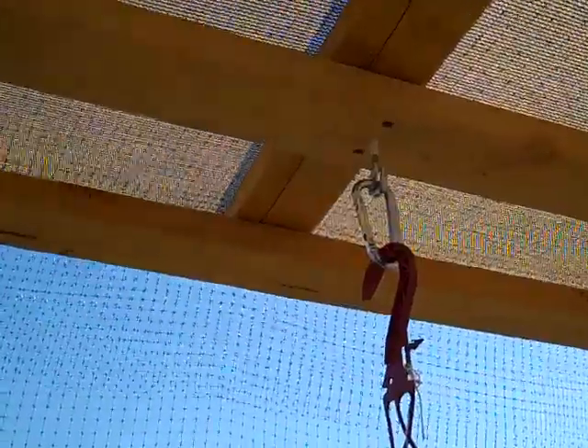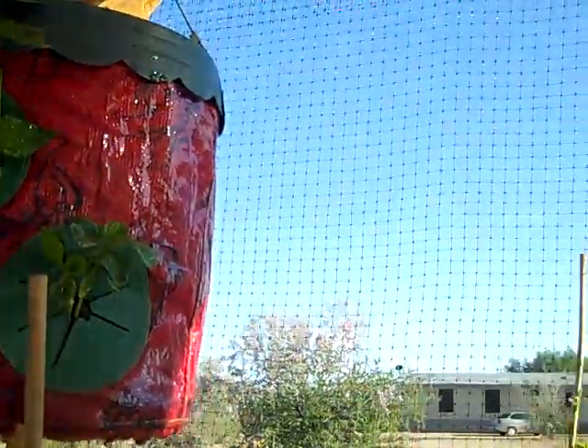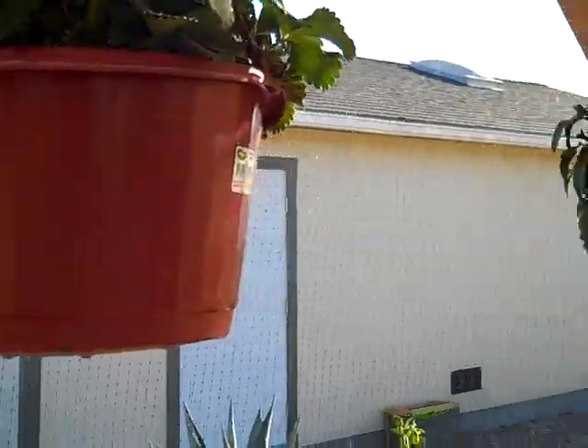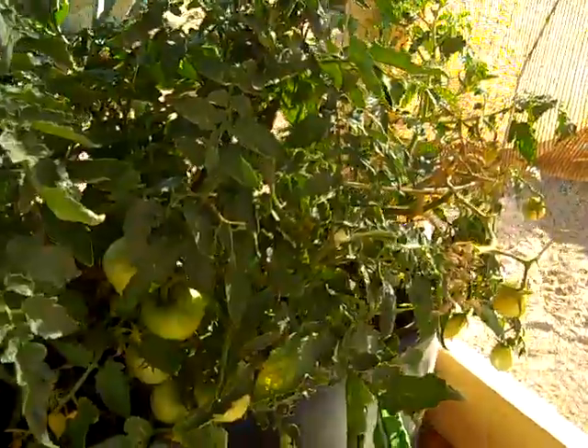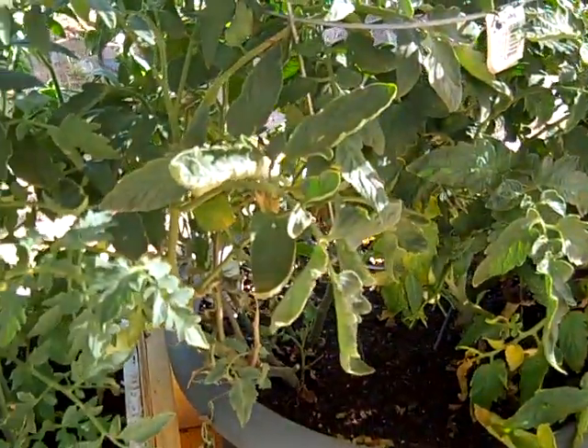We've got the pepper plant up here. I put a couple of 2x4s across the top so we could have hanging plants up at the top. The nice thing about having these hanging plants up top is that when you water them, if you do get any overwater — which we always get a little of here in Tucson since water is at a premium — the plants down at the bottom get to benefit from the overwatering from the plants at the top. So it keeps the watering from going to waste.